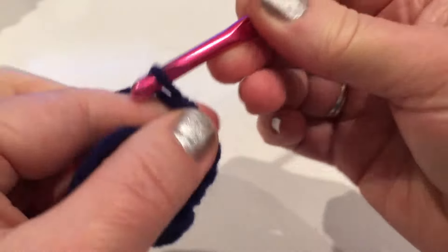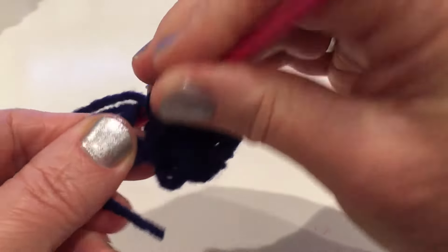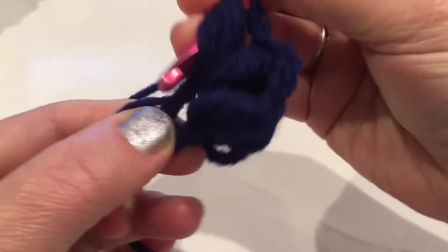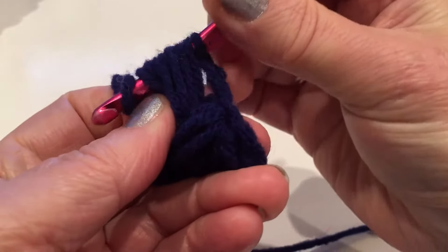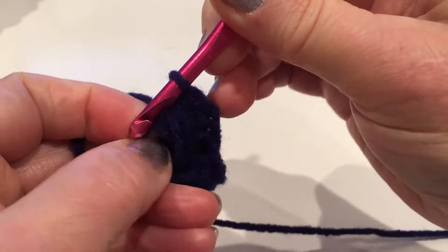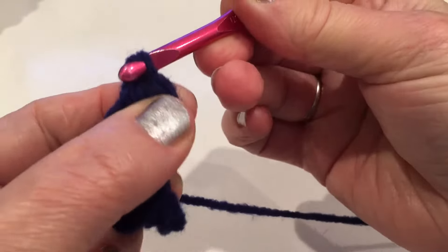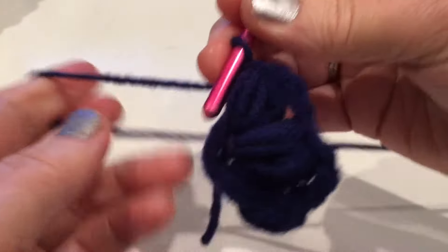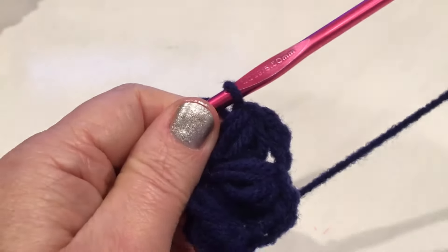Chain two and repeat. Yarn over and into the middle: one, two, three, one more time four. Hold that yarn, pull through everything. Come back between the yarn and the loops, pull through, pull through, and pull through. So we have three petals - one, two, three. We'll make six petals total.